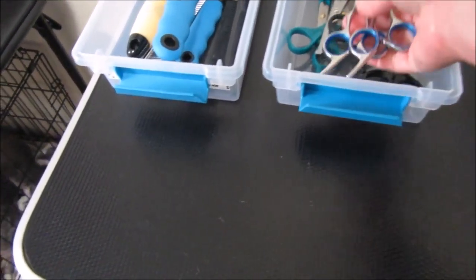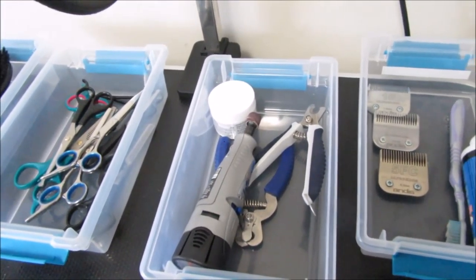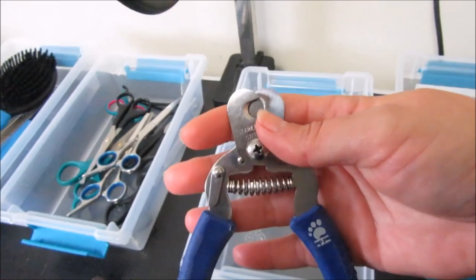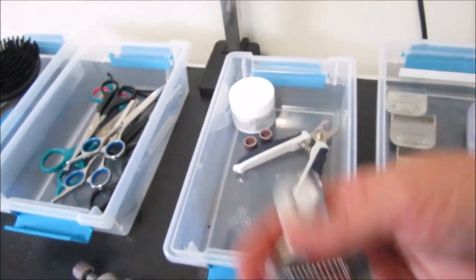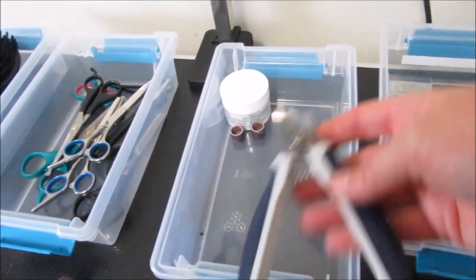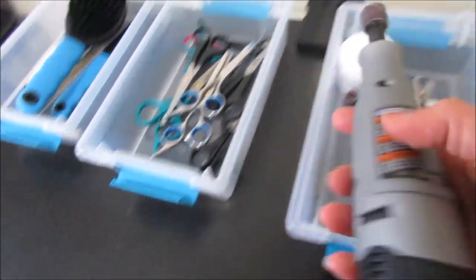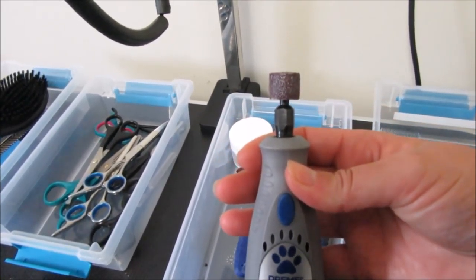You're going to want something to trim toenails. My favorite nail trimmers are these by Top Paw — I purchased them at PetSmart, though they don't seem to carry them anymore, which saddens me. I keep a backup pair just in case, but I really like this style of trimmer.